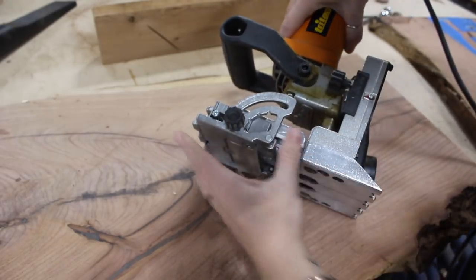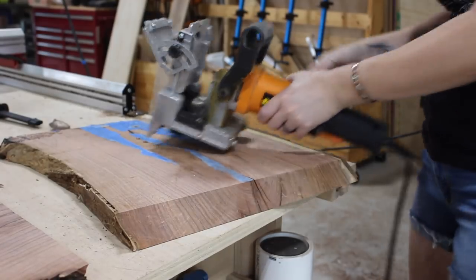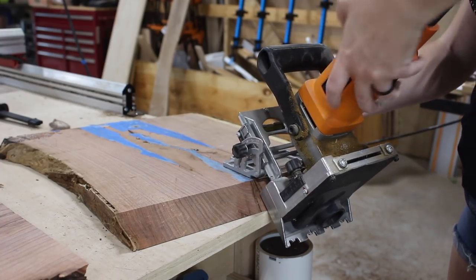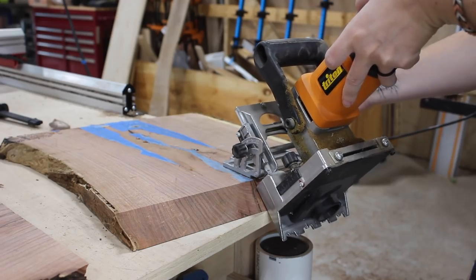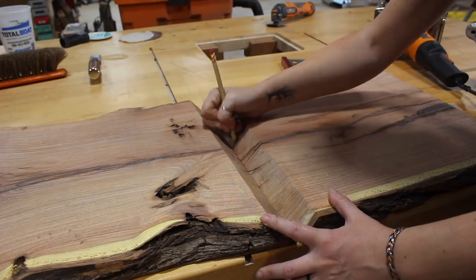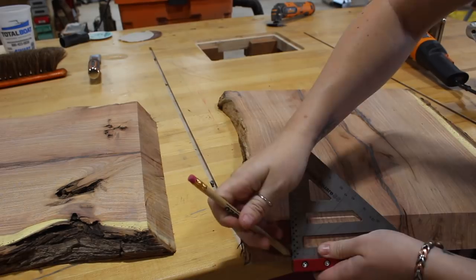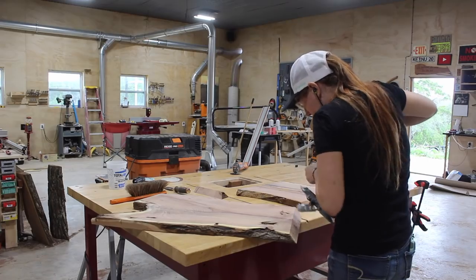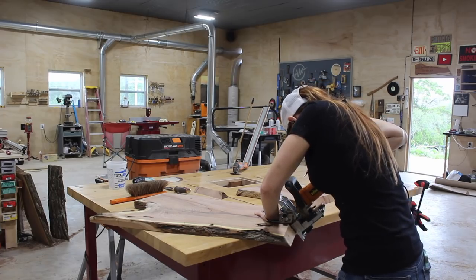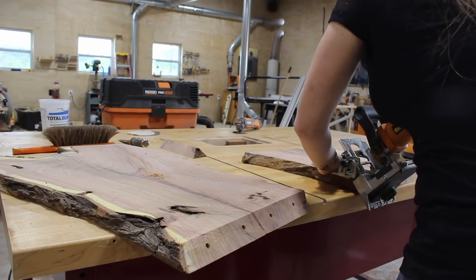With the hardest part done I started working on joining these two pieces together. I'm using the Triton duo doweler, though I removed one of the router bits to make it a single doweler. Since my joint is at a 45-degree angle I first set my fence to match, then adjusted the depth of both the fence and the plunge depth. Beware - going in at an angle means you wouldn't want to plunge through your entire workpiece. I marked off where I wanted four dowel placements to be cut.